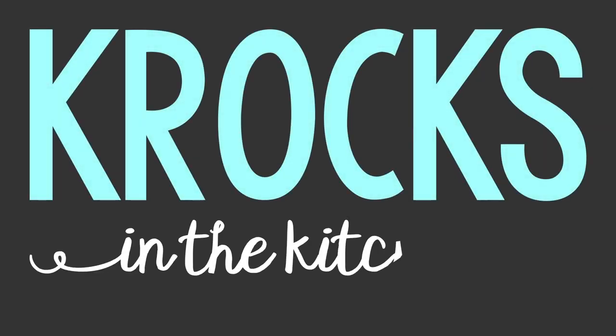Due to overwhelming demand from you guys, we are giving you a griddler video. Welcome to Crocs in the Kitchen. I'm Jessica, and I'm Brian.